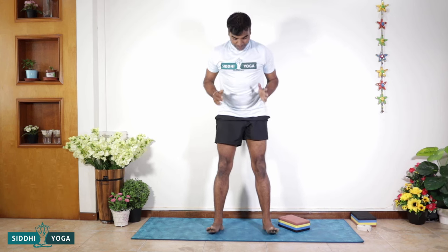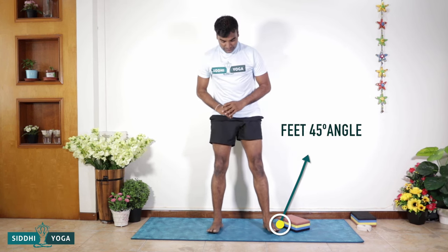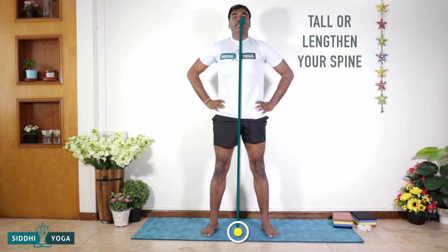To do the full pose: once again, I stand tall in Tadasana, keeping my legs at a 45-degree angle. From here, I keep myself tall — chin parallel, shoulders down and relaxed, core gently engaged — and I slowly go down.